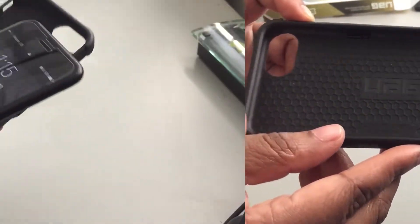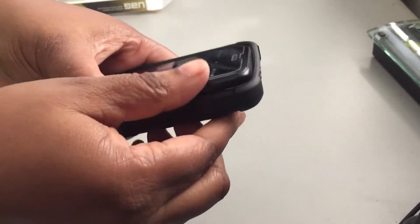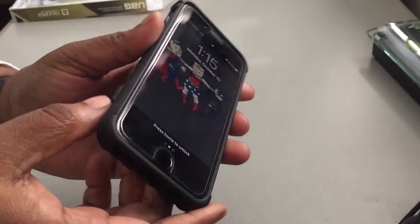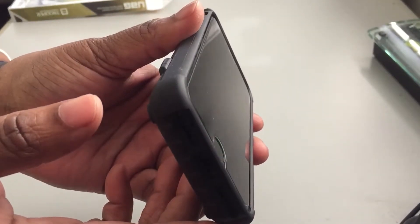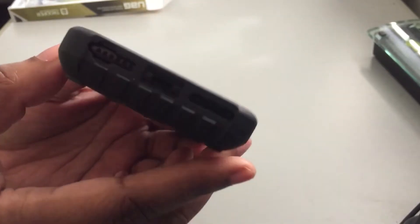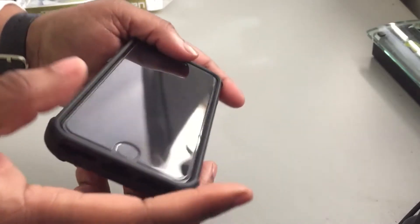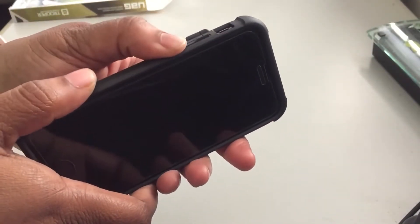Let's go ahead and put it inside the case. You start with the volume buttons first and just pop it in. You don't have much lay-on-the-table design here. You have enough clearance on the bottom, and you have all your cutouts.